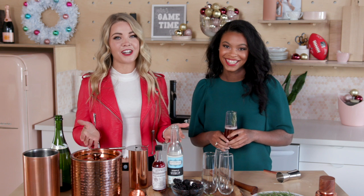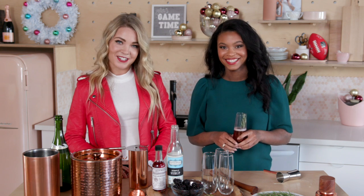For even more festive cocktails and to share your favorite recipes, head over to FGSN.com.